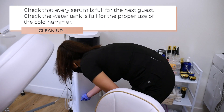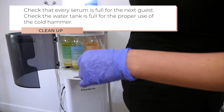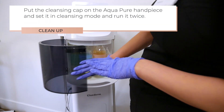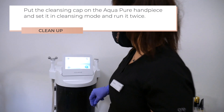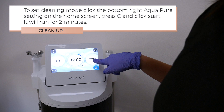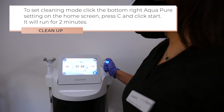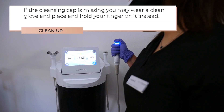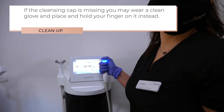Place the new autoclave pouch inside the bottom drawer of the Cluedura machine. Check that every serum is full for the next guest. Check the water tank is full for the proper use of the cold hammer. Put the cleansing cap on the AquaPure handpiece, set it in cleansing mode, and run it twice. To set cleansing mode, click the bottom right AquaPure setting on the home screen, press C, and click start. It will run for 2 minutes. If the cleansing cap is missing, you may wear a clean glove and place and hold your finger on it instead.